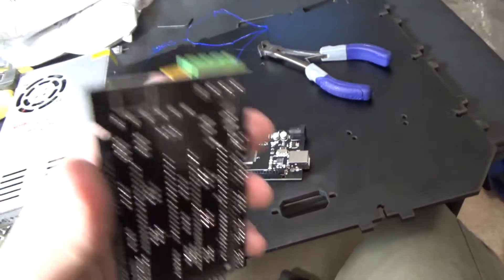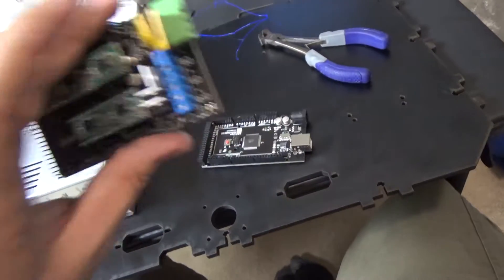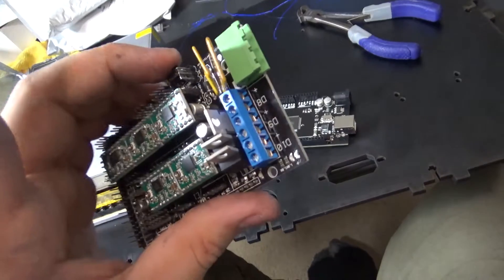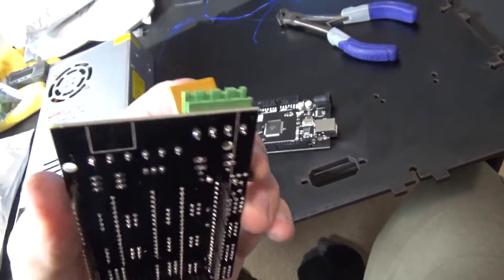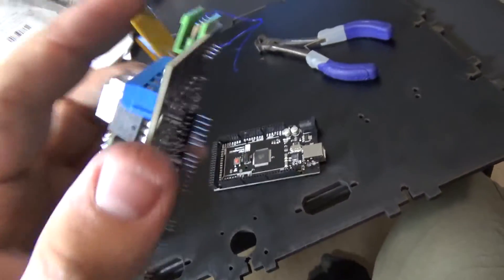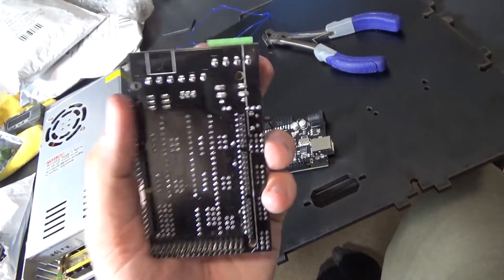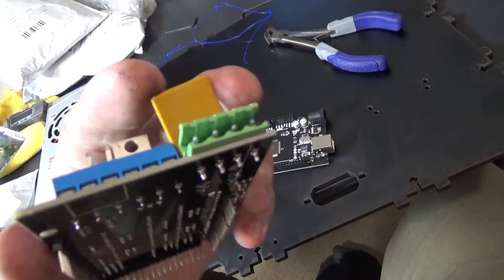If you notice that interference, you can trim the pin down a little bit so it doesn't hit. If everything looks pushed in and it's just bending slightly, don't bother doing this because you could damage the board. I'm going to do it, but if you damage your board doing this, that's on you - it didn't come DOA. I'm not telling you to do it, don't do it.